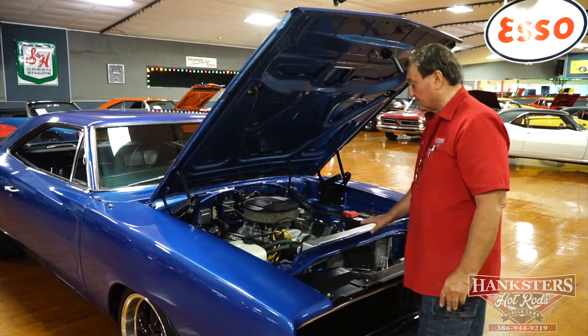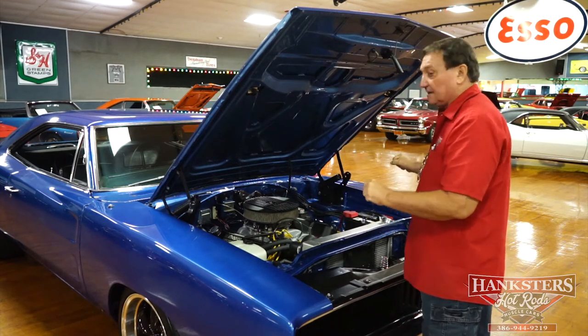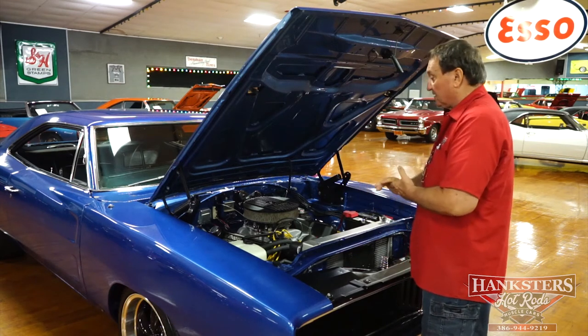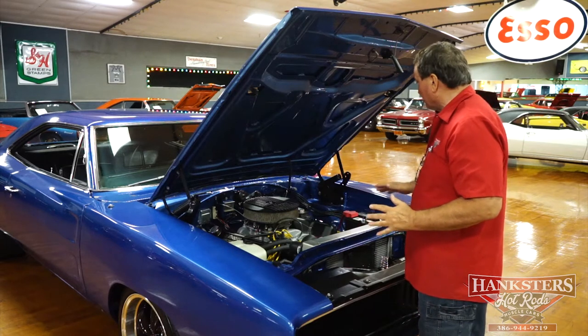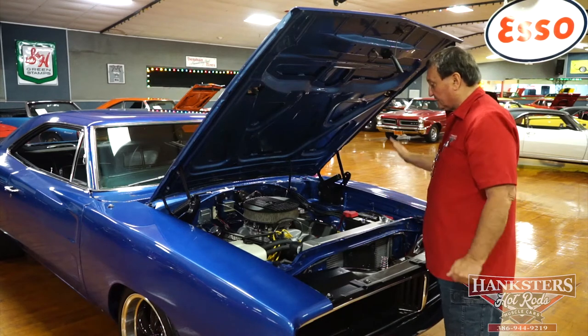So did 383 cars. Underneath the hood, all intents and purposes, this guy is a real RT at this point. Runs, drives like one. Very nice clean engine compartment. All the hoses are intact, all the wires are nicely run. Just a great car underneath the hood.